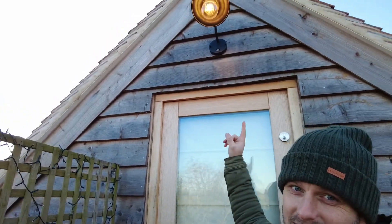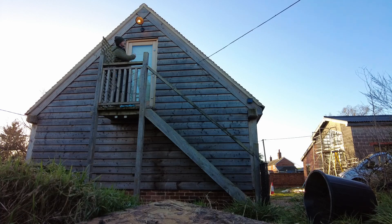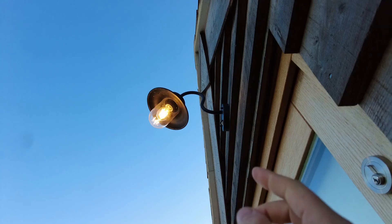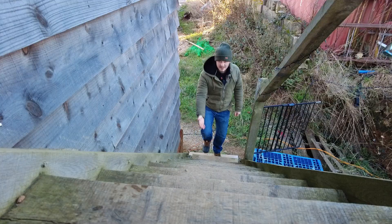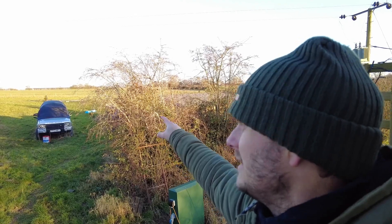By the end of this video, hopefully I would have fixed this. I say fix it, but it does work - it's just that PIR sensor. At the moment it's slightly angled that way, and that sensor points too far over there. We really need it for just going up and down the stairs. That's why it's on at the moment, because the wind's blowing these branches.